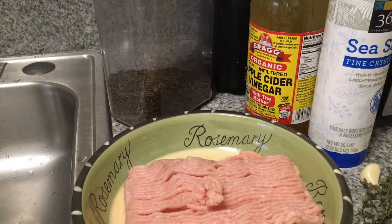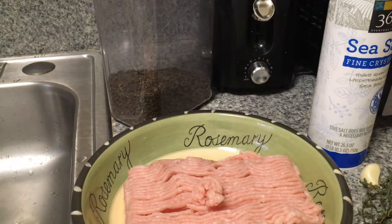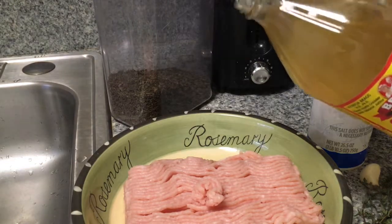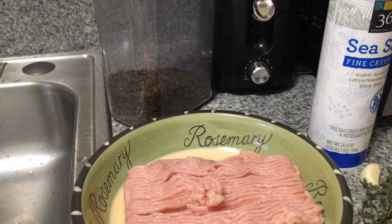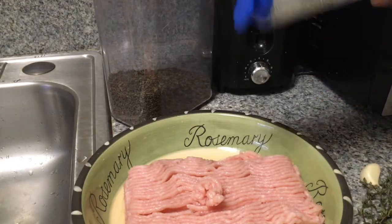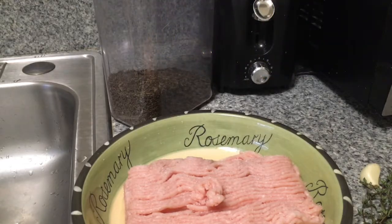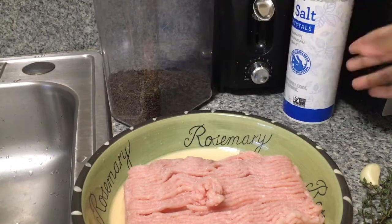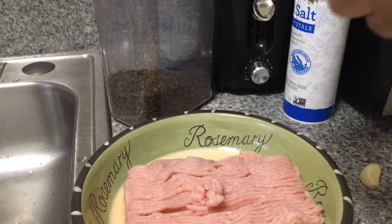First, add one tablespoon of apple cider vinegar. Now take a quarter of a teaspoon of your sea salt and sprinkle it all over the ground meat.